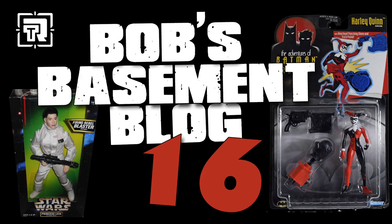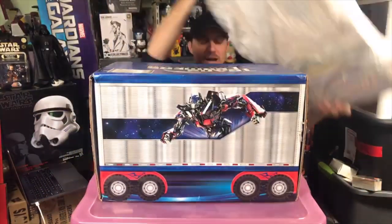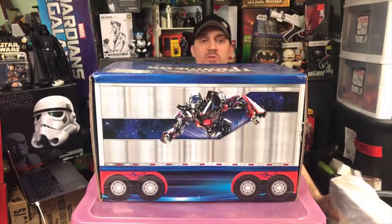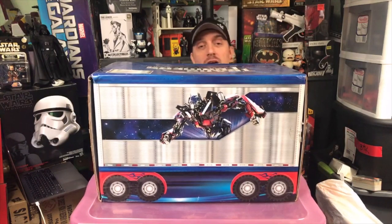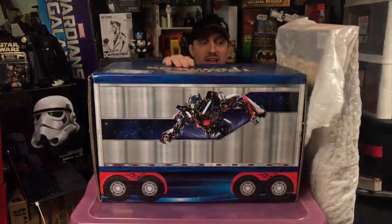I saw you in the box. What was in the box? How's it going? My name is Bob, and this is Bob's Basement Toy Vlog, episode number 15.